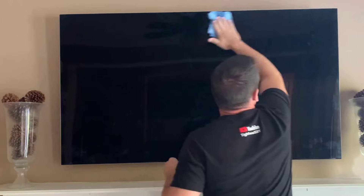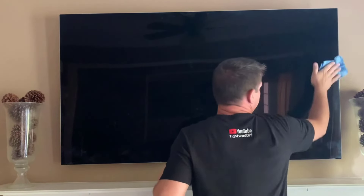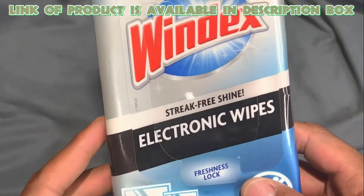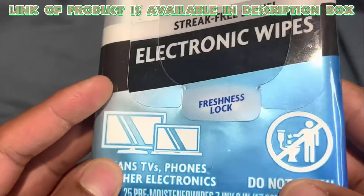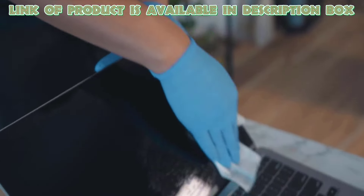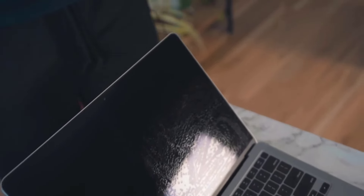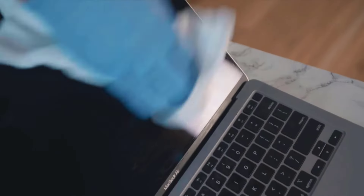Screen cleaner wipes provide a convenient way to quickly remove dust and smudges while being gentle on delicate screens. Windex Electronic Wipes safely and effectively clean screens on your valuable devices. Their gentle formula removes dust, fingerprints, and smudges, leaving a streak-free shine. Perfect for cleaning computers, laptops, and phone screens, these wipes are made with an anti-static cloth for optimal results.